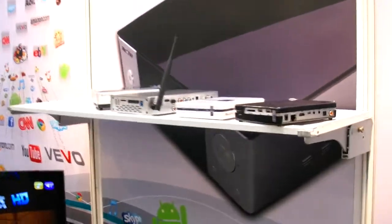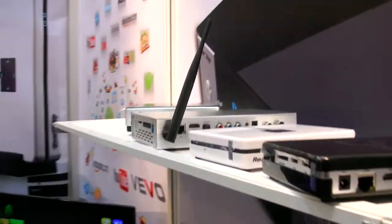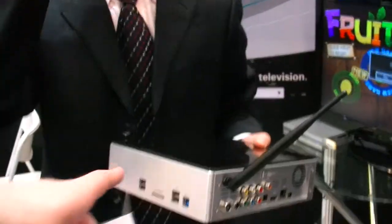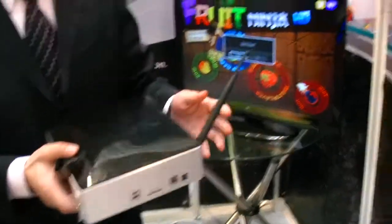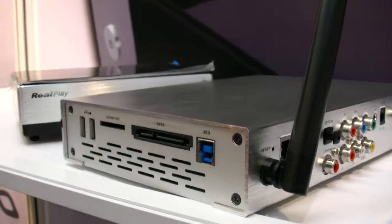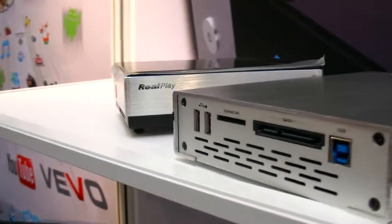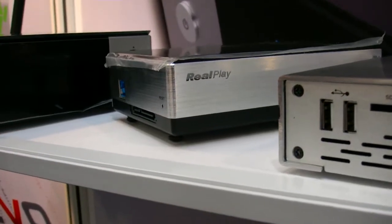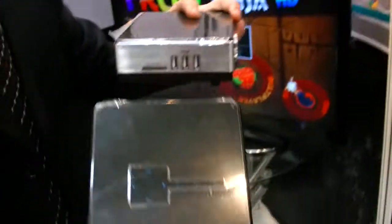So how much do they cost? The cost is from 60 US dollars to 90 US dollars. This top one is 90. This one is about 80. And this one is 65. These two models are almost the same, but just the case is different.